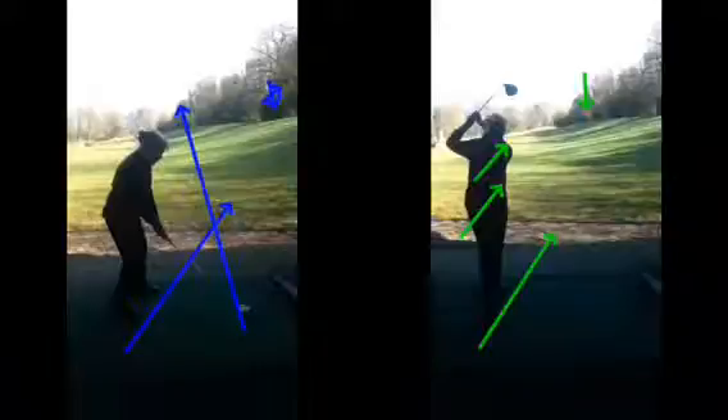Practice your alignment and get used to actually aiming at different things on the driving range, not just standing there using the edge of the mat as a comfort blanket. I'm sure you'll find that when you take it to the golf course, having seen what it looks like on the range and getting the feeling of how it should feel, you'll get a lot more success with your alignment when you're out on the course playing.